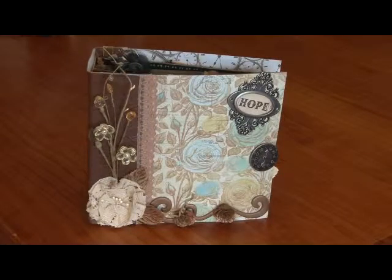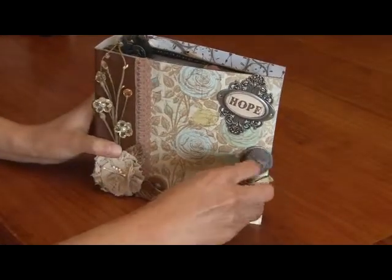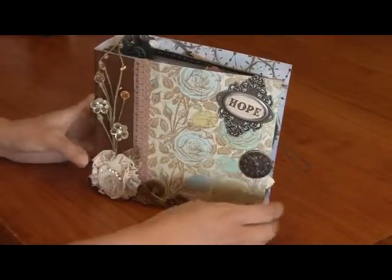Hi everyone, it's Trin again and I just want to share with you another mini album I've created. Yes, I'm addicted to these mini albums. I love them so much — they're just so much fun to make.